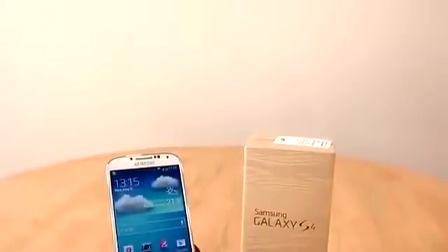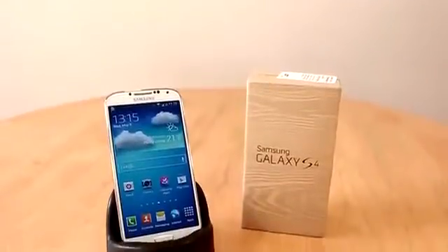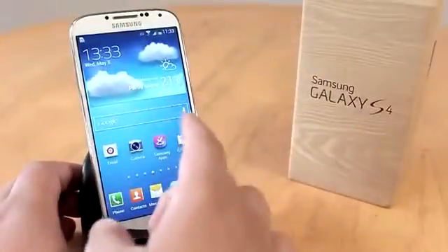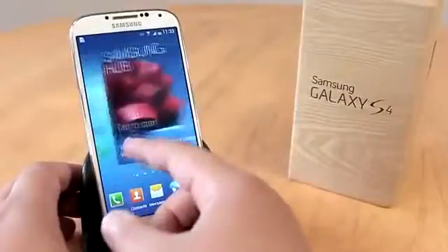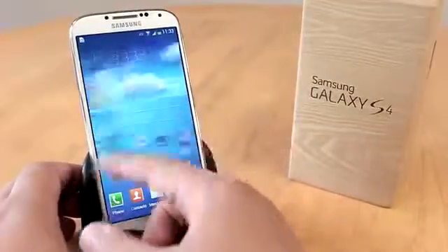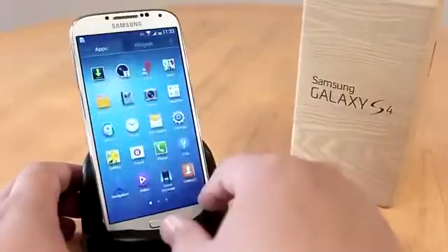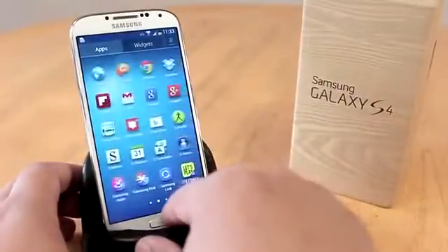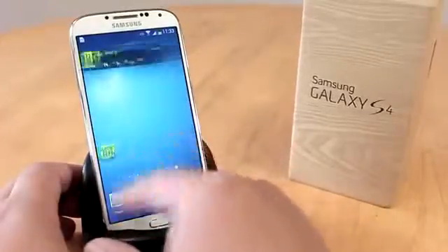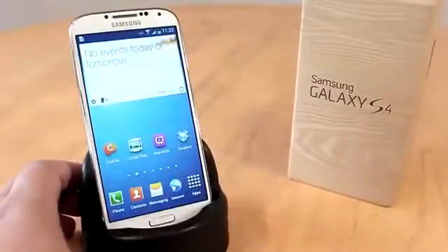The Galaxy S4 has plenty of power for your everyday needs. Inside is a quad-core Snapdragon 600 processor by Qualcomm with an Adreno 320 GPU and 2 gigabytes of RAM. Connectivity-wise, it has a dual-band Wi-Fi antenna and will also work with AC-enabled routers. It is 4G LTE capable and features the latest Bluetooth 4.0.